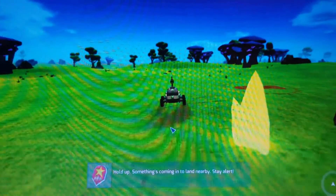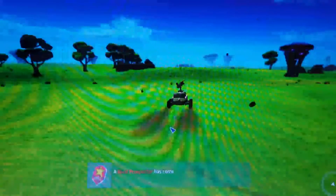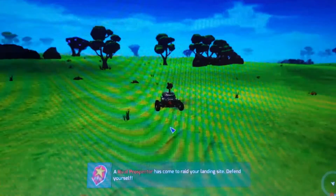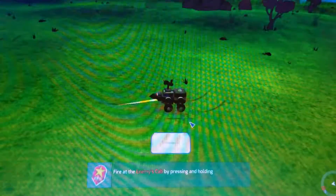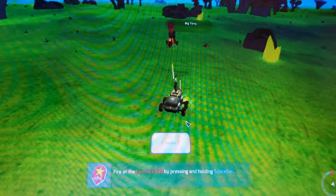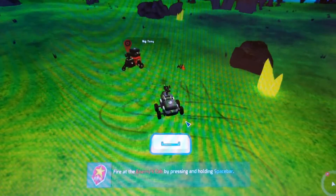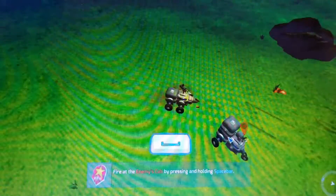Nothing I had thrown at this card up until this point was able to bog down the system to a significant degree. This, however, changed when I attempted to run the 2015 title Terratech on the HD 7340. Even on the lowest settings in 720p, the performance suffered to a great degree and the game was hardly playable. There was a lot of input lag, and in more endgame scenarios with more complicated builds, I wouldn't be surprised if the game reached the point of unplayability.